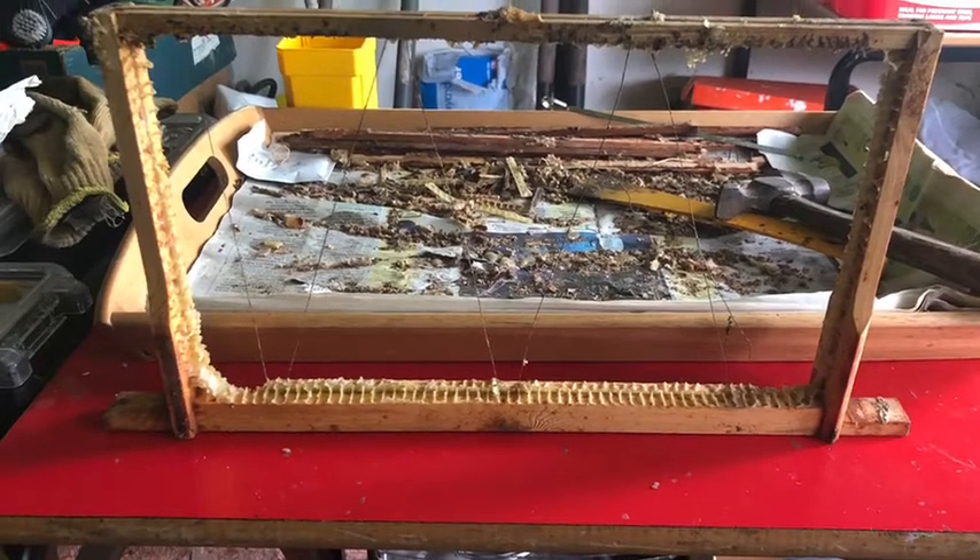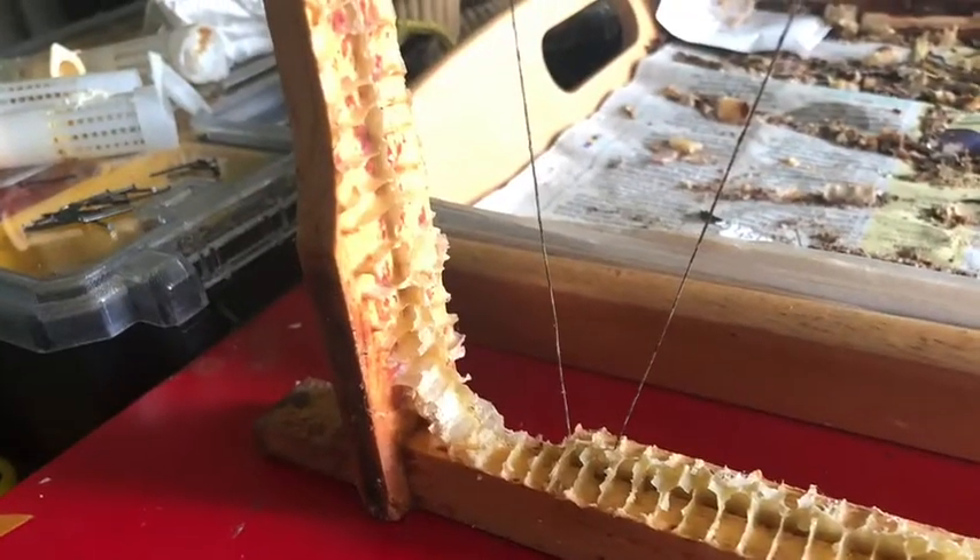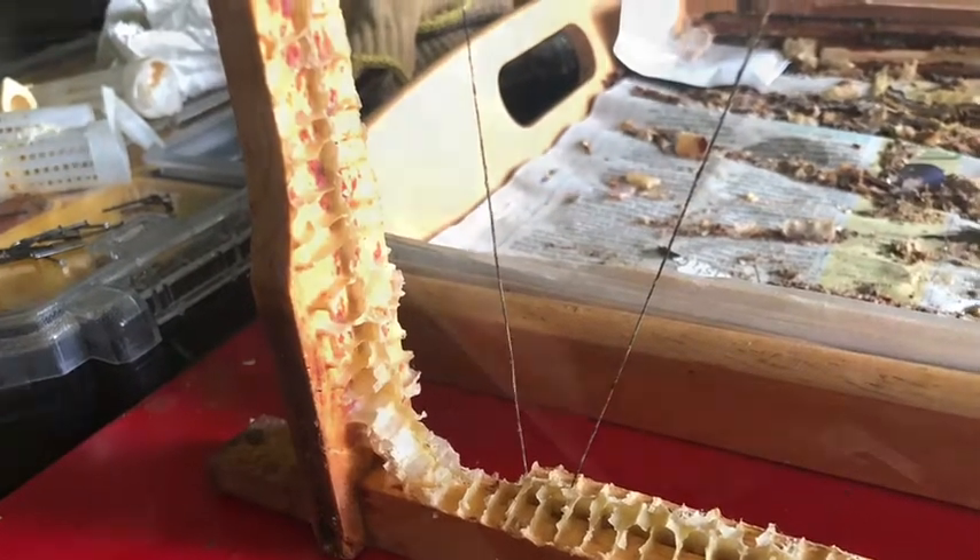Here I'm going to show you how I clear up an old frame, clean it up, scraping out wax or propolis or anything like that, and then add foundation to it.